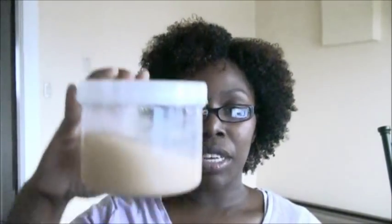Hey guys! I wanted to talk to you really quick about a hair gel that I made. I made it from aloe vera juice and fruit pectin. And here's the final result.